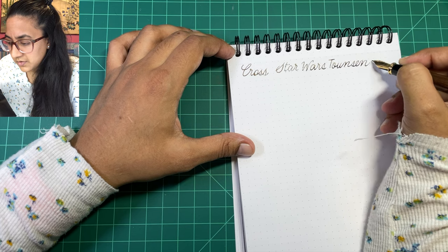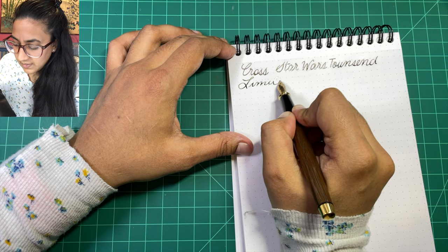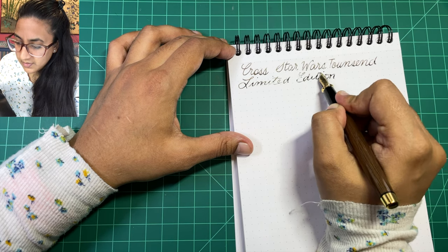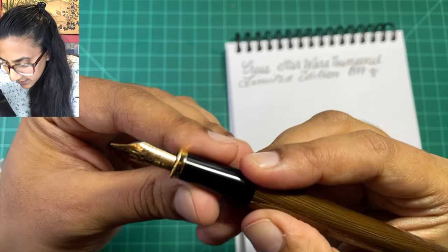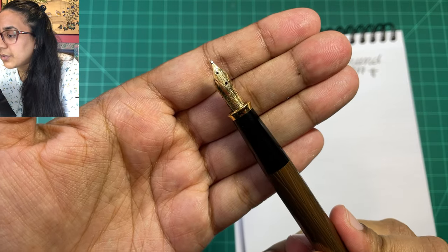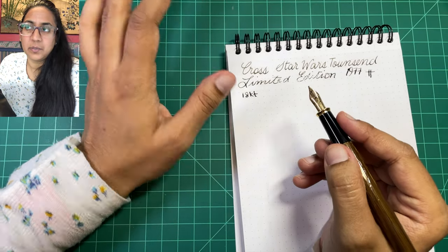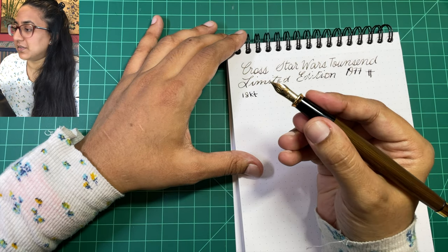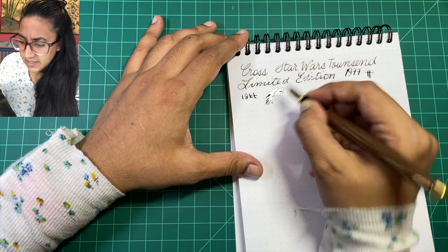This is the Townsend model — a limited edition of 1977. This is a medium nib — an 18 karat gold medium nib. Single slit, round breather hole, lots of decorations on it. I don't care for the nib appearance of the Cross, but there's nothing wrong with it. It's a kind of small nib, looks a little cute. It is not a Chewbacca nib — whatever that would be — and it is pretty wet.